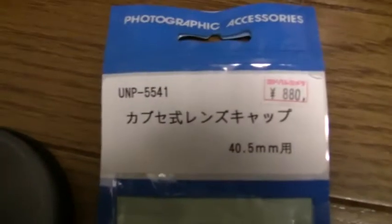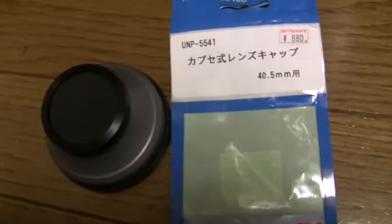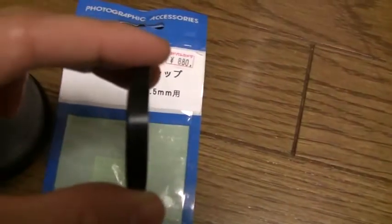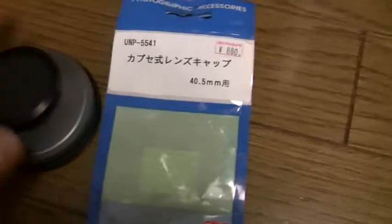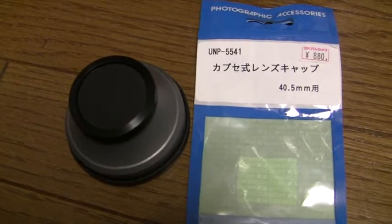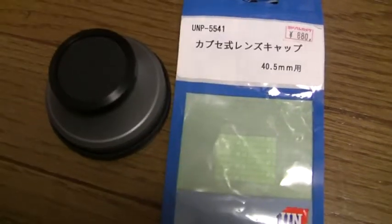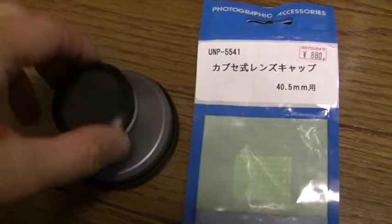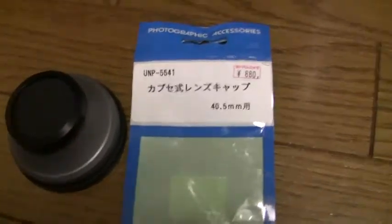This one costs 880 yen — it's plastic, slightly flexible. The other option is a metal one, which appears to be deeper than this one, and that costs around 3,000 yen. Given that the lens itself costs about 18,000 yen, I might just go for the metal one, because I want to protect my investment.